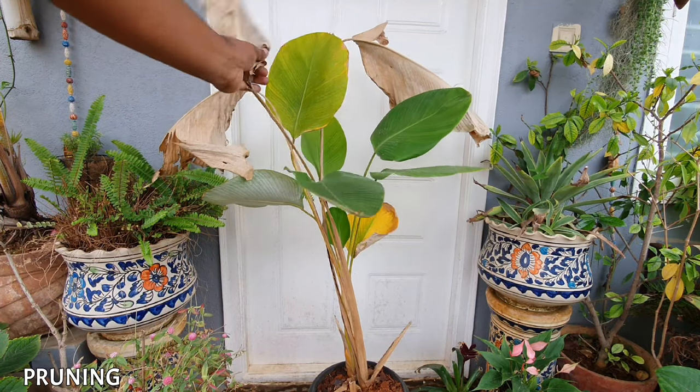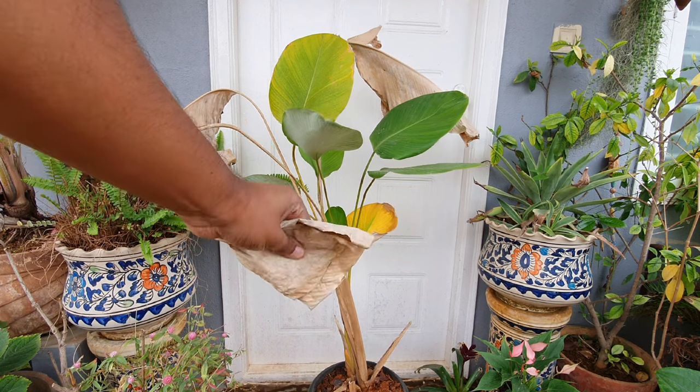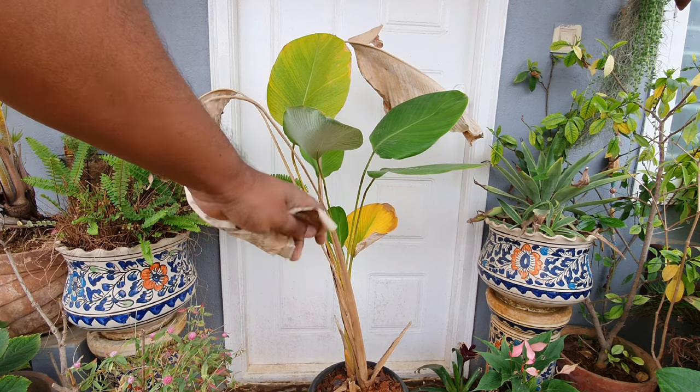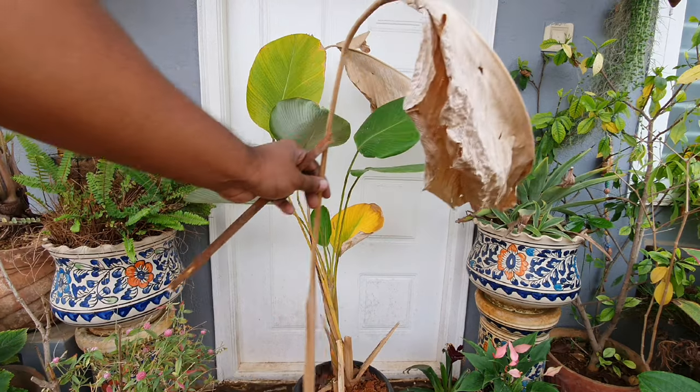Pruning: prune dead leaves so the plant spends its energy on new shoots. Old leaves can linger for months and slow down the plant's growth, so cut them off all the way down.